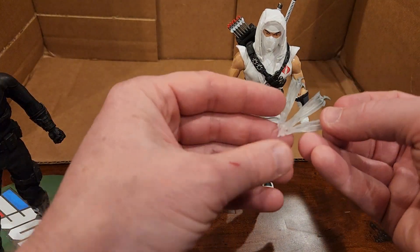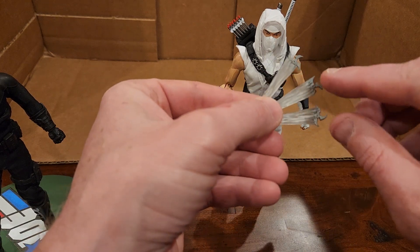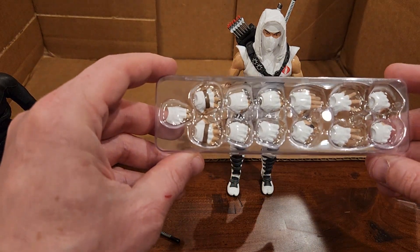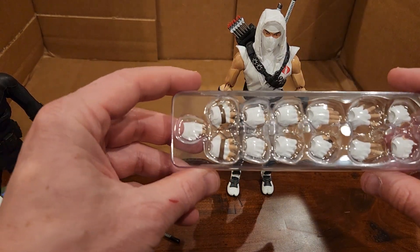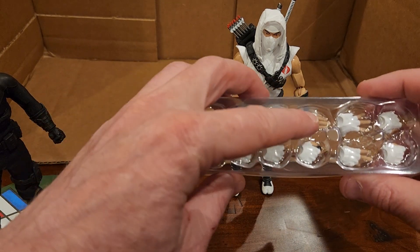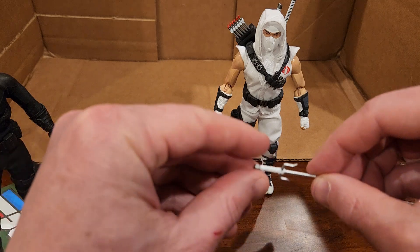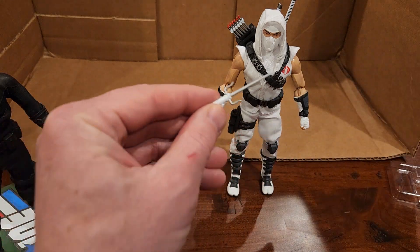We have the effects pieces, so you could use one with one of the hands with the throwing stars going out, if that's what you want to do. Of course we have all sorts of hands — hands for throwing stuff, chopping hands, all sorts of different things. Then we have a pair of sai that he could hold.